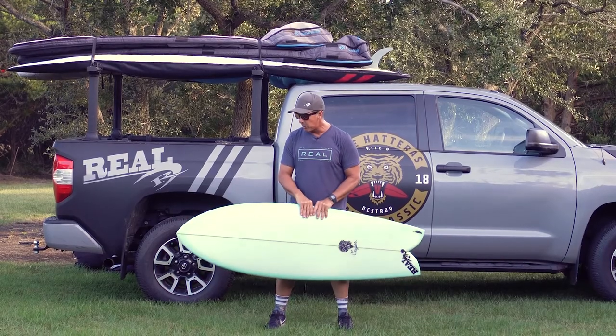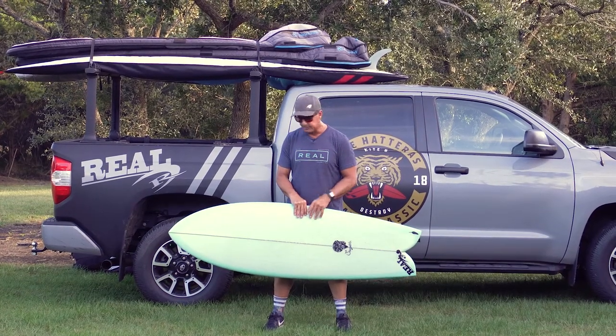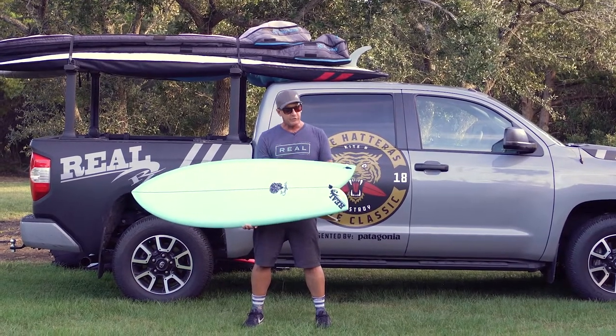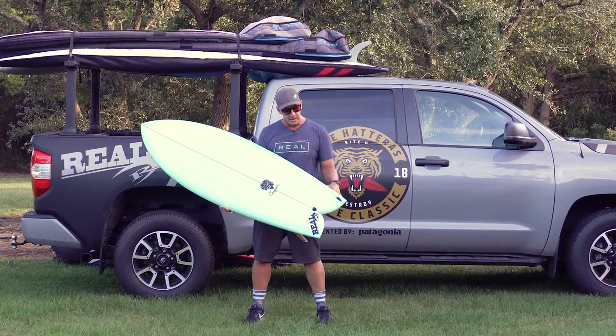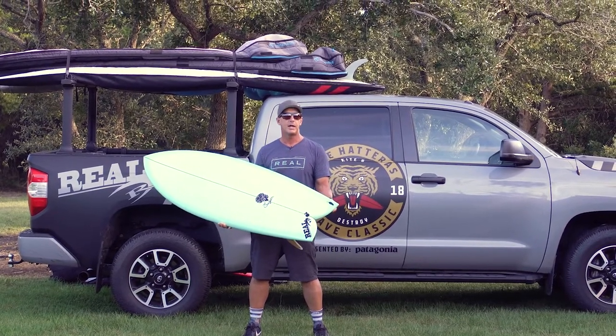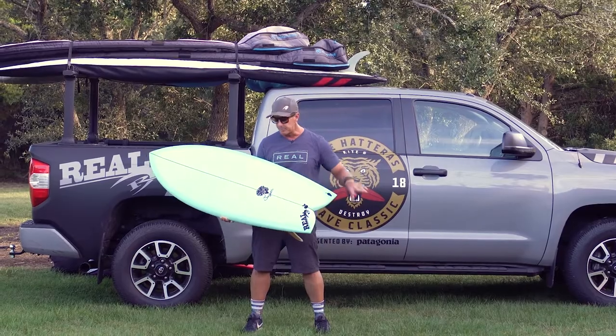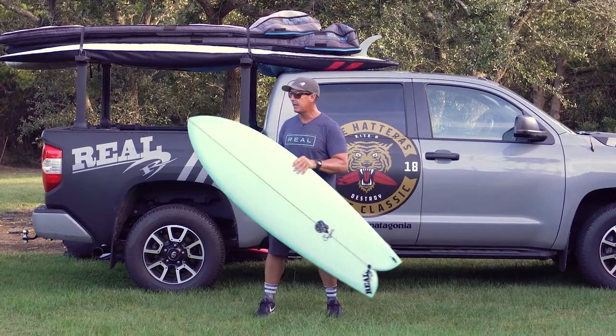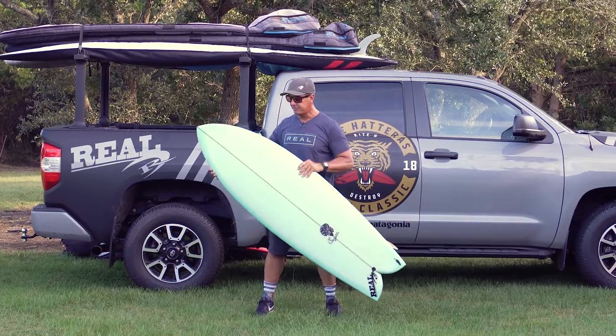What we like about this board is the performance. Basically, this board marries the easy surfing and mad down-the-line speed of a standard twin fin fish, but it has more performance built into it — more maneuverability and more ability to handle even better waves than a standard twin fin fish.